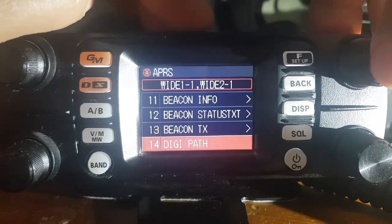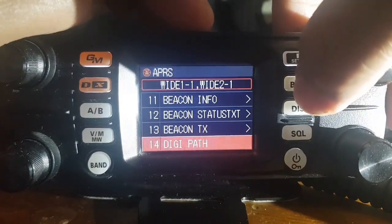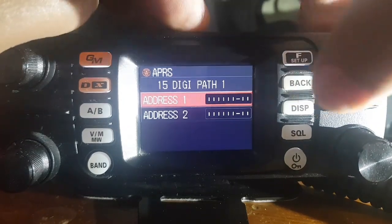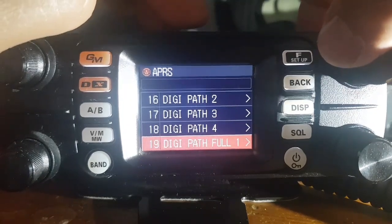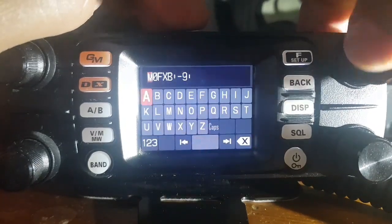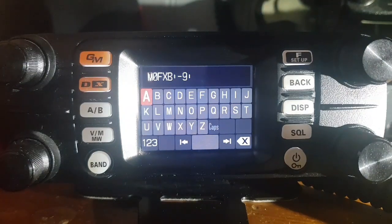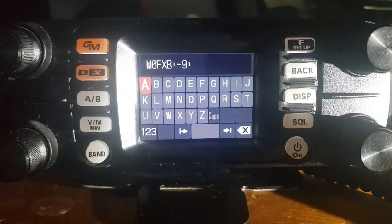Digital path — you've got wide one and wide two, which is the usual one; I'll leave that. Digi 1-5, digi path one and two — I haven't touched any of them; don't really know what they mean, so I've left them all default. Callsign APRS — that's important. I've got M0FXB, and then you decide what number you want. I'm using number nine, so when you look on APRS-FI, just look for M0FXB-9.